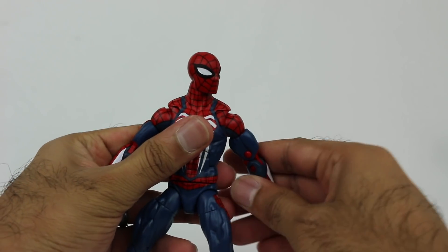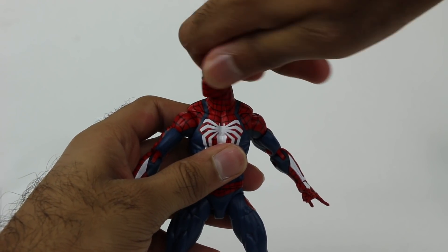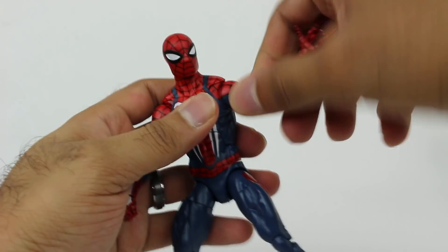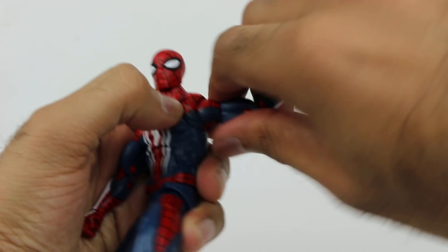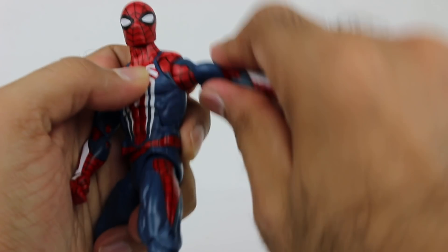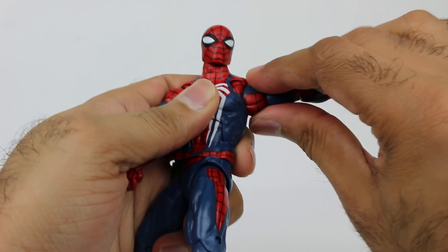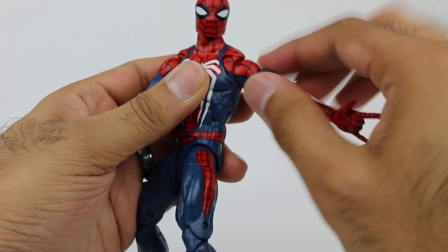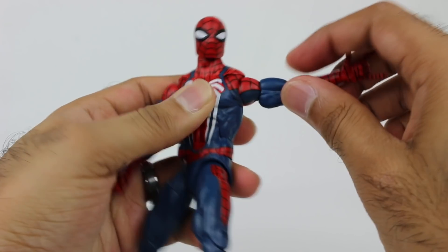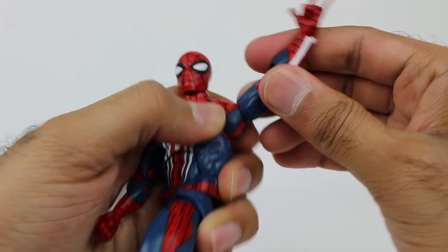As far as articulation goes, it's pretty standard for a Marvel Legends figure. The head rotates and moves up and down. You have rotation all the way around in the shoulders, and it also moves in and out from a piece on the chest. Good range of motion there. Then you have movement up and down in the arms as well.